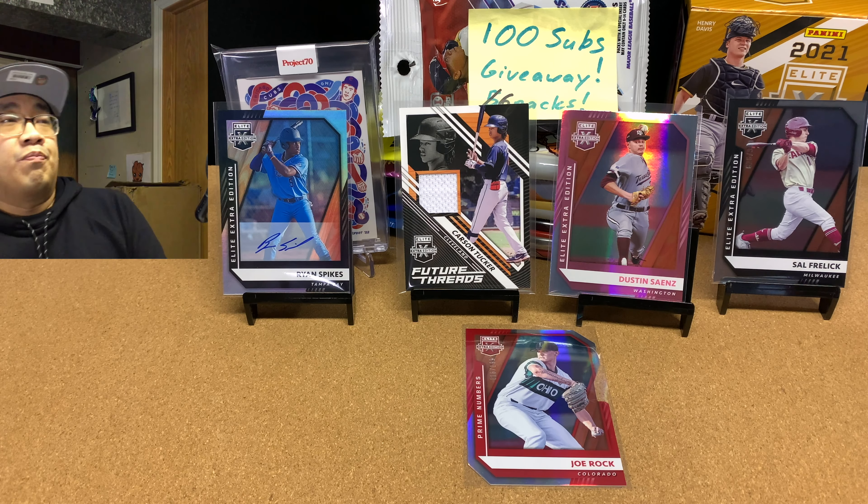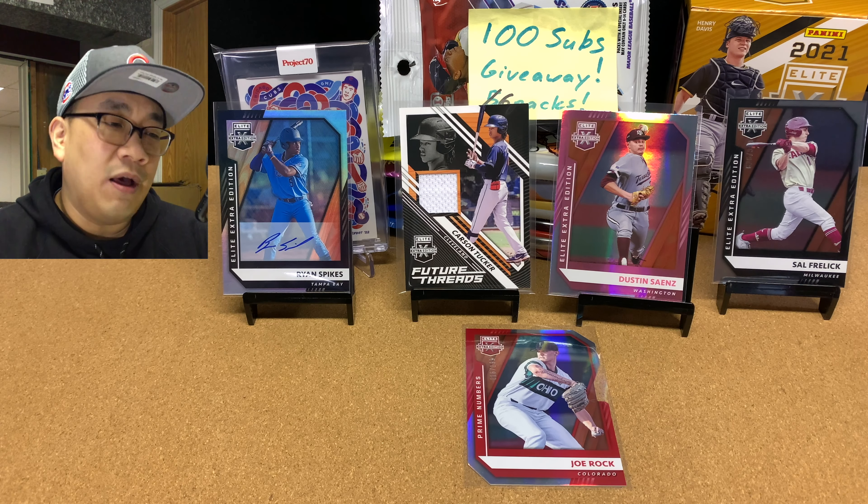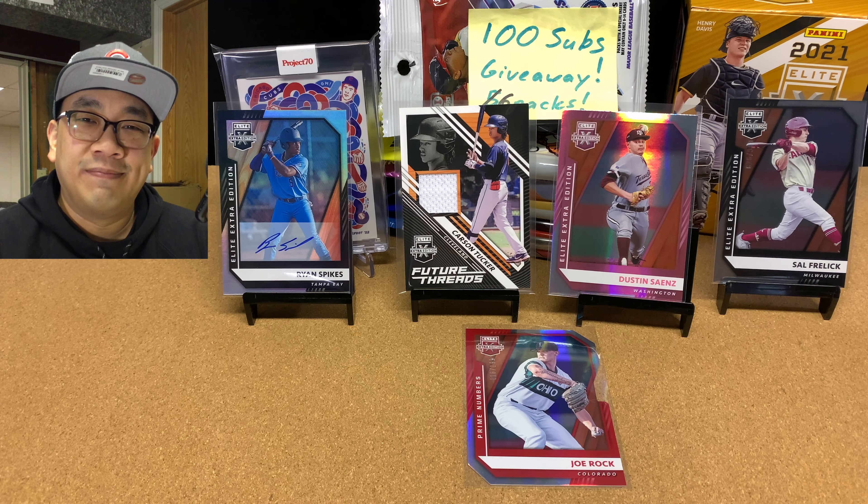Most of the scouting reports on Spikes note two top-tier traits: blazing speed and quick fire arms. So maybe he's a defensive guy. He's from Lilburn, Georgia — that's funny because my brother-in-law and some family members lived in Lilburn, Georgia for a long time. Lilburn is a suburb of Atlanta. Any of these guys could blow up — any of them could become the next Bobby Witt, Julio Franco. You never know.